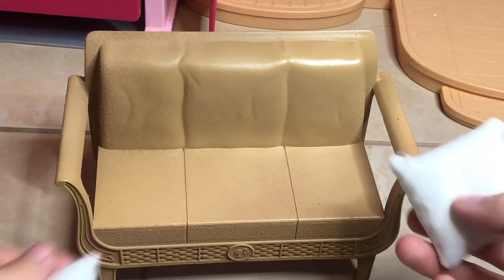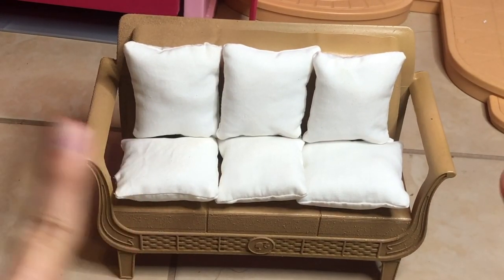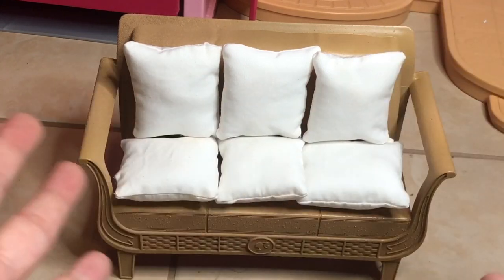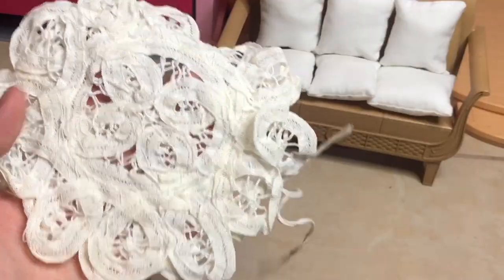This is what the couch looks like with the pillows added. The pillows are a bit small in my opinion, but if I make them too big they won't have room to sit, so deal with it. I'm also going to use a crocheted coaster as a rug — it looks so nice. Let's see how it all looks in the room.